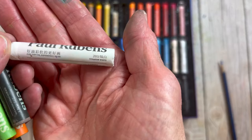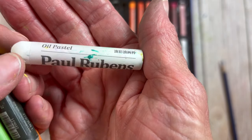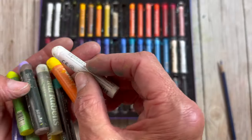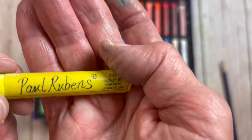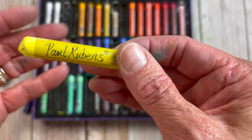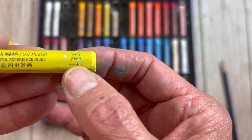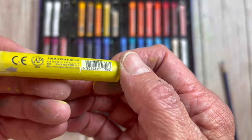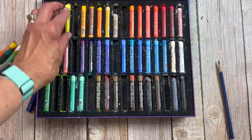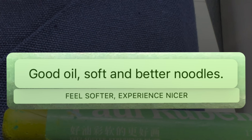My set is from 2021 and there's really not a lot of information on the pastel itself — just the name, 'oil pastel,' some Chinese writing, and safety/barcode information. Only one in my set includes pigment information. That one has the color name, permanent lemon yellow, PY3 and PW6, four lightfastness stars, and says 'feels softer, experience nicer.' For the most part these really don't have a lot of information, which is the main reason I'd say don't use these for a commission piece — you can't be sure of what pigments you're getting.